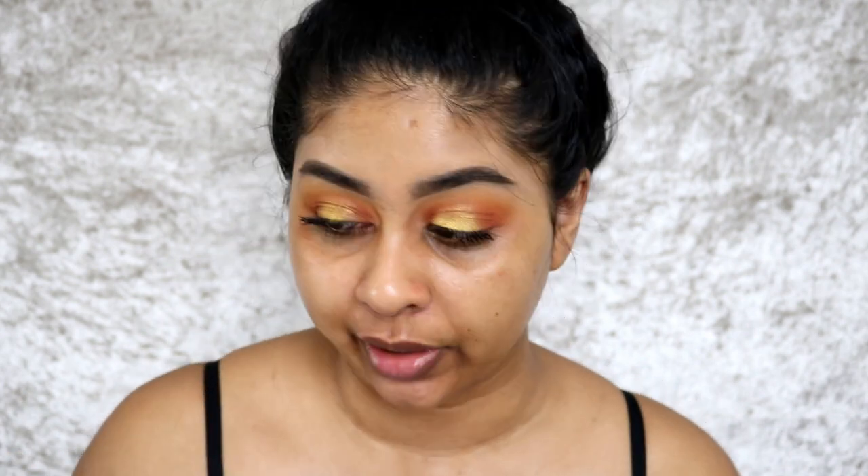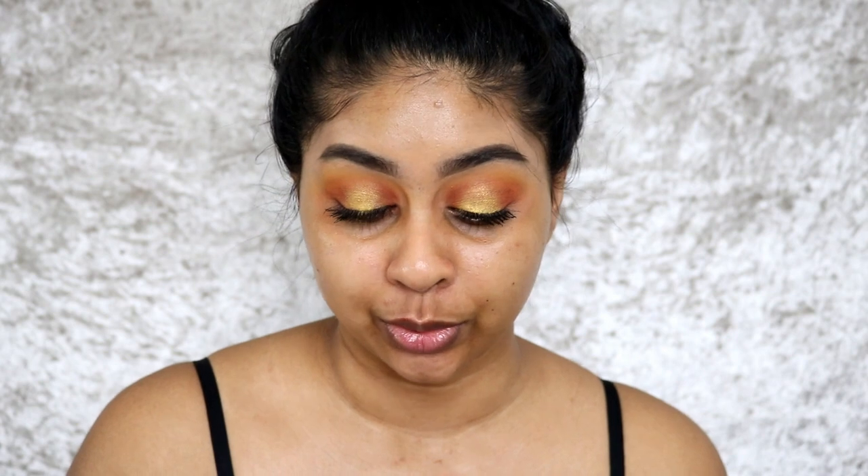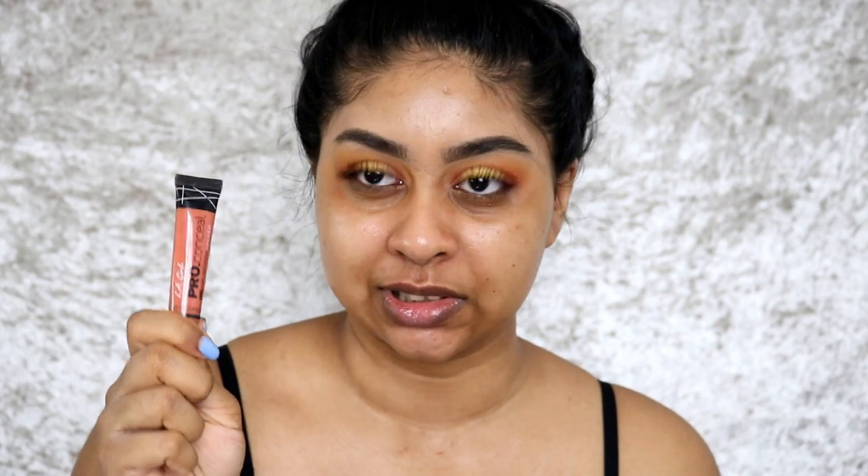The next thing I would usually go to is color corrector. My two favorites at the moment are the MAC Conceal and Correct duo in Pure Orange and Ochre — this one's really nice because you can use both colors — or the LA Girl Pro Conceal corrector in orange. I'm not going to use the LA Girl today because it's super old and it actually smells funny. I'm going to go with the MAC one and show you guys one side with and without — just put the corrector wherever you have some darkness.